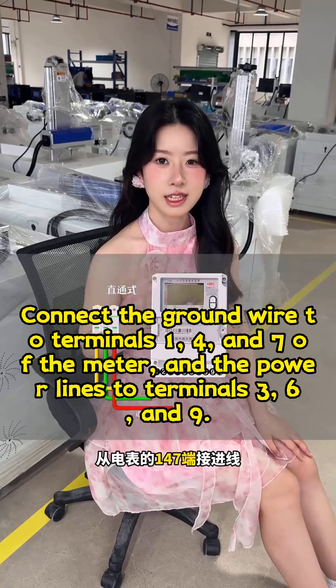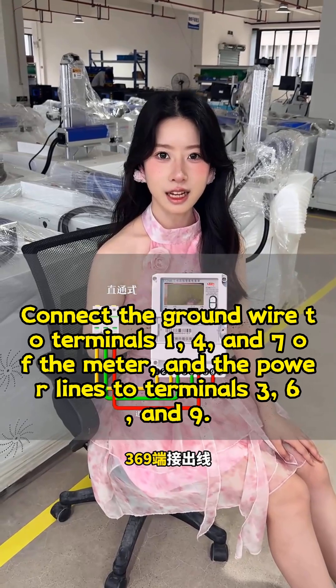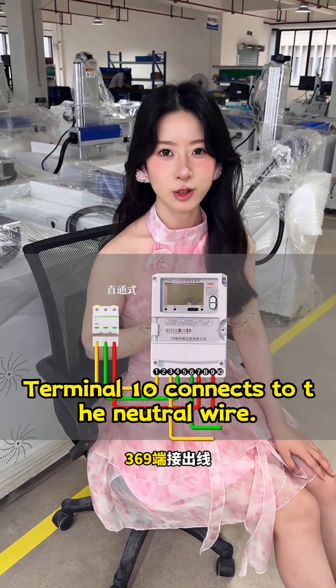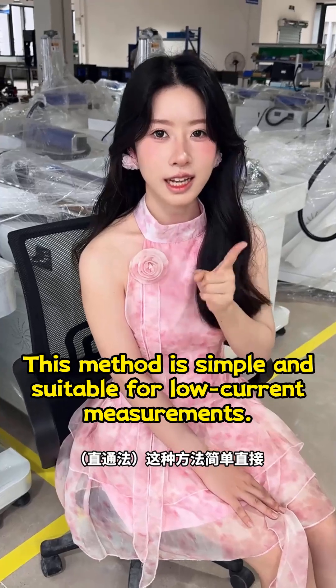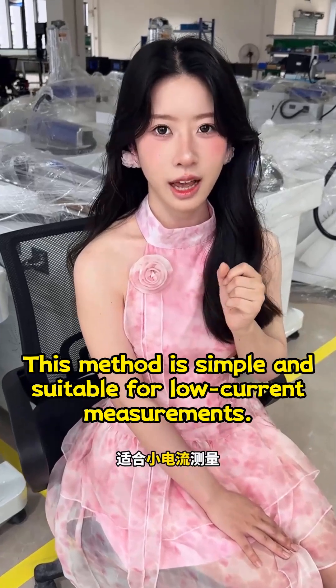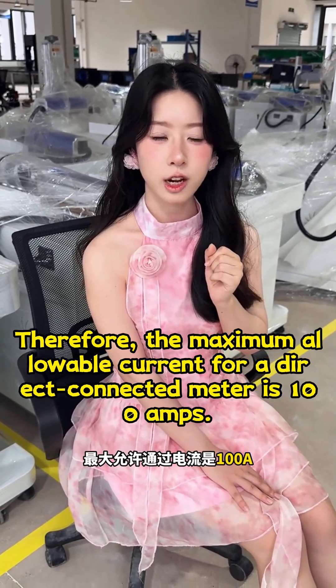Connect the ground wire to terminals 1, 4, and 7 of the meter, and the power lines to terminals 3, 6, and 9. Terminal 10 connects to the neutral wire. This method is simple and suitable for low current measurements. The maximum allowable current for a direct connected meter is 100 amps.